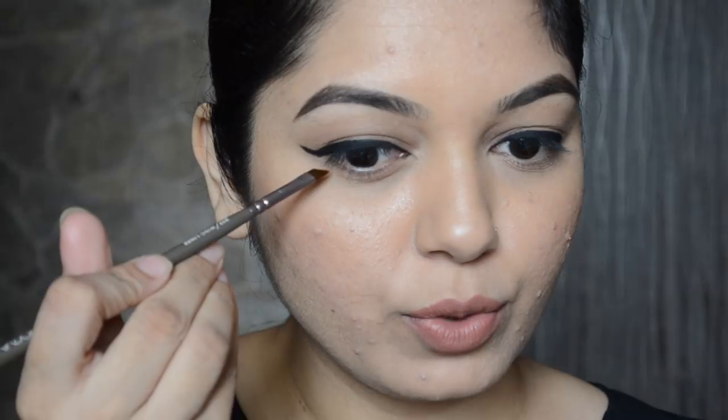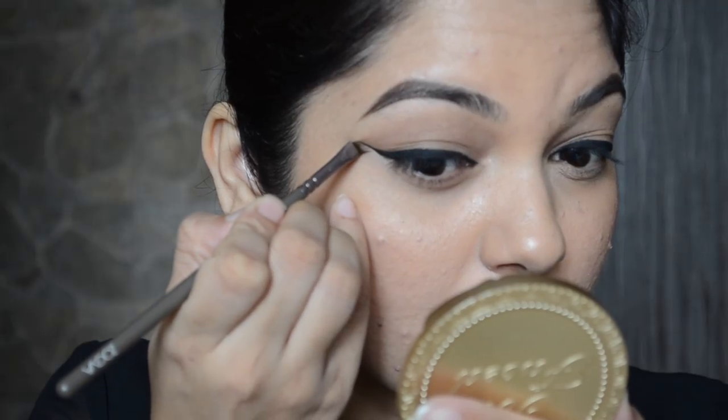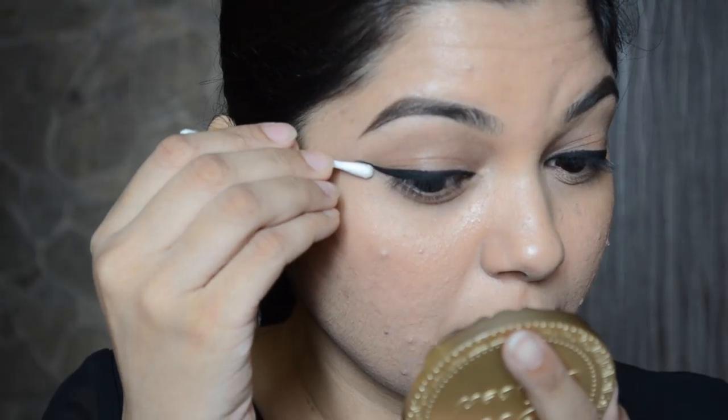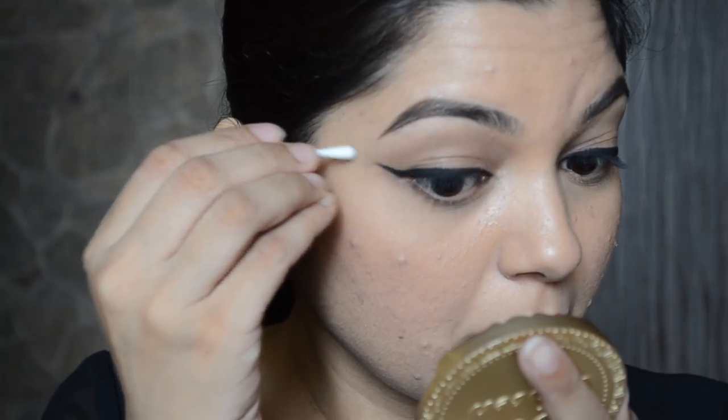I'm going to take my concealer and an angled brush to clean up the wing. Now as you can see the wing looks very crisp and clean. If your skin is still showing through, just gently lift and then start filling in the gaps.